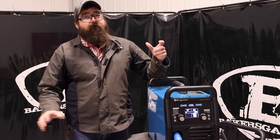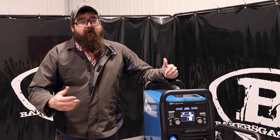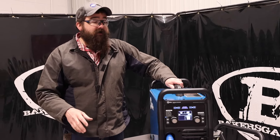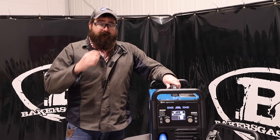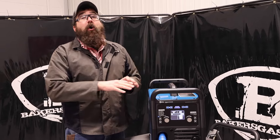The duty cycle is about 20% at 200 amps, so it's fairly capable, and if you bump that back down to the 100-amp range, your duty cycle goes up to around 60%. So you get a fairly good duty cycle out of a machine that can do all the processes.